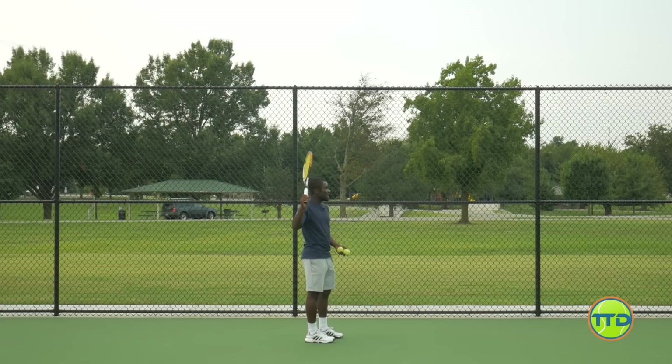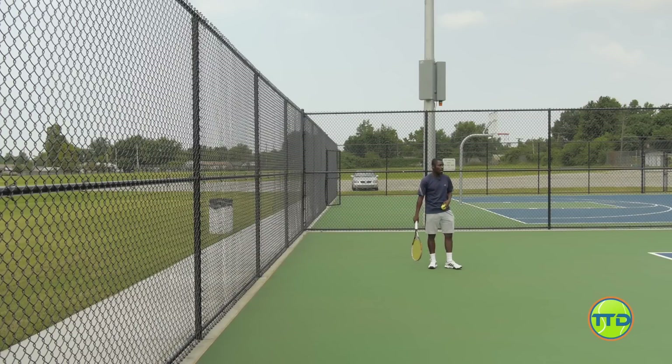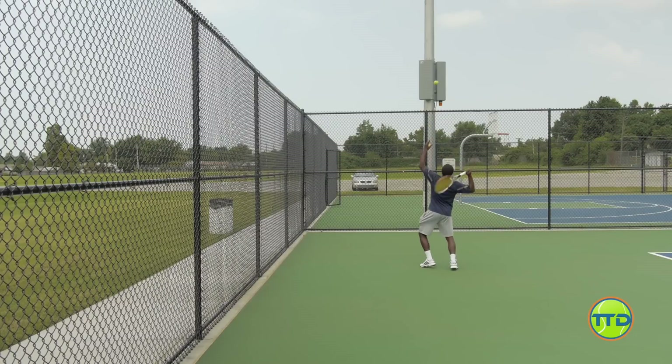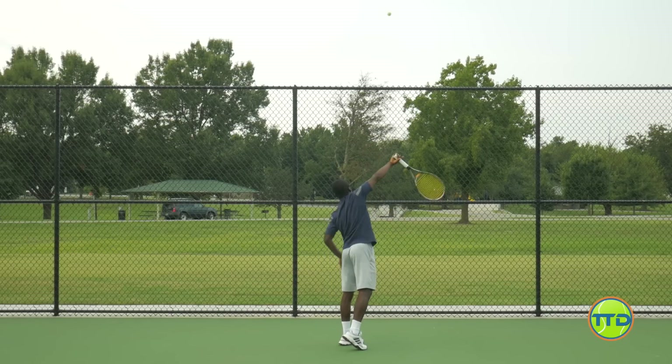All we're going to do is start off with the racket right here, and really test how close I can get to the fence and still get the ball to go over. Right now I'm probably about eight feet away from the fence. All I'm going to do is toss it and really go up on the ball. You can really see how I'm brushing over. I really got to focus on the finish — that one I didn't quite do it, but I really want to focus on finishing there.